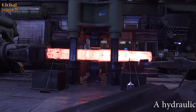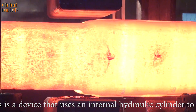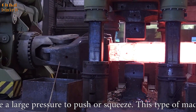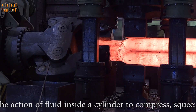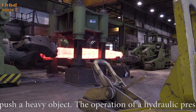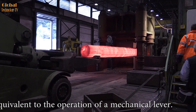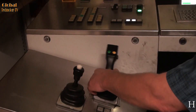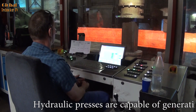A hydraulic press is a device that uses an internal hydraulic cylinder to create large pressure to push or squeeze. This type of machine relies on the action of fluid inside a cylinder to compress, squeeze, or push heavy objects. The operation of a hydraulic press is equivalent to the operation of a mechanical lever. Hydraulic presses are capable of generating enormous power with a pushing and pressing force of up to tens or even hundreds of tons.